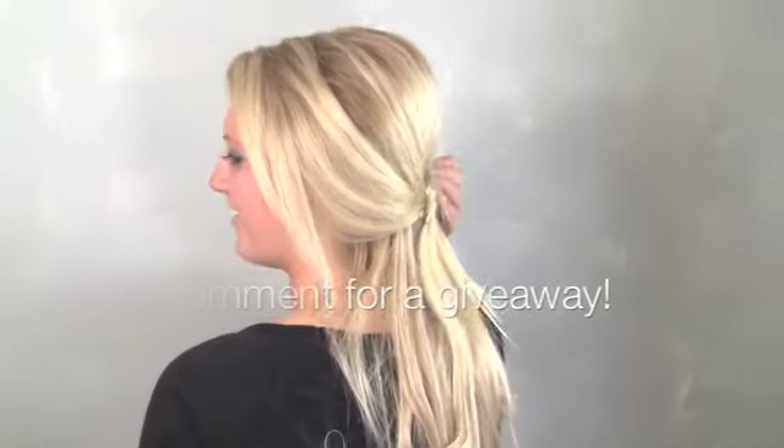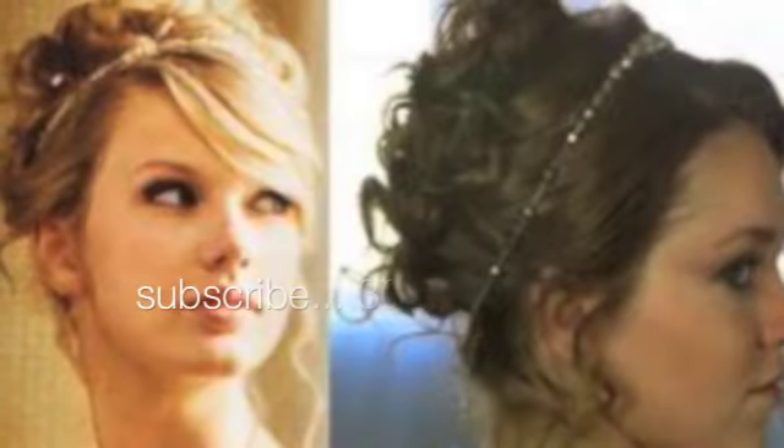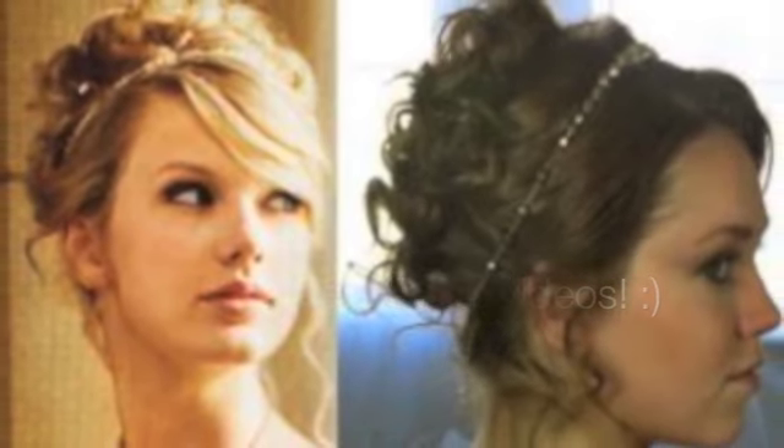If you're interested in a hair extension giveaway, let us know below, and if we get enough interest we'll do one. Thank you so much for watching — we love you guys and hope you have a great week.